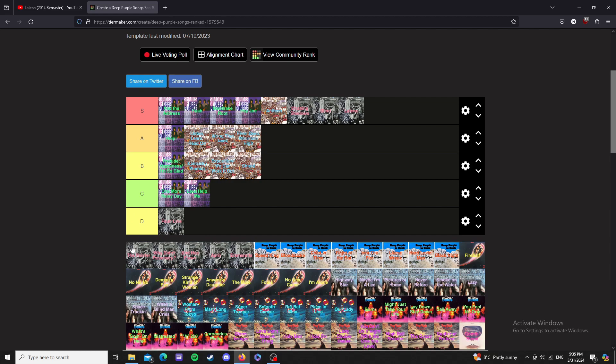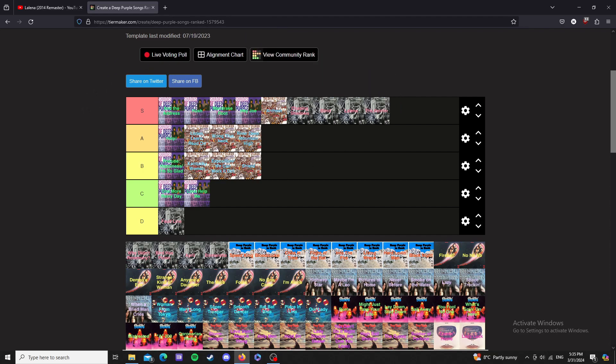The Painter — god, one of my favorites. I'm putting so many of this third album in S tier, but I have to. In my opinion, The Painter is just an absolutely great track.